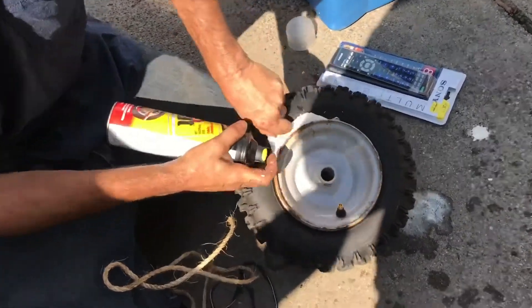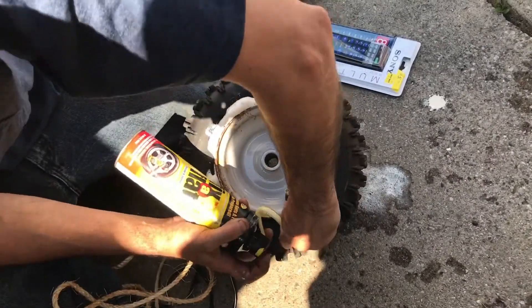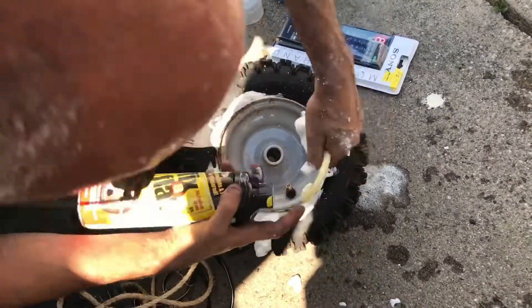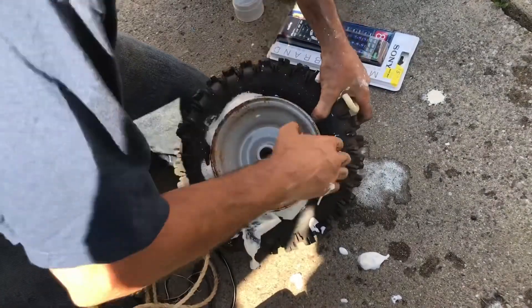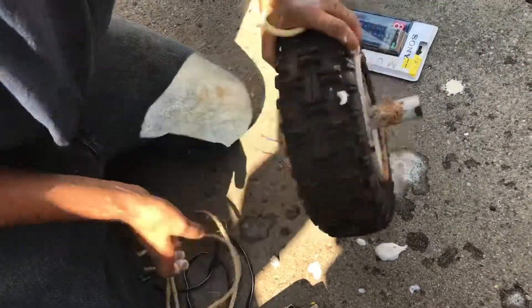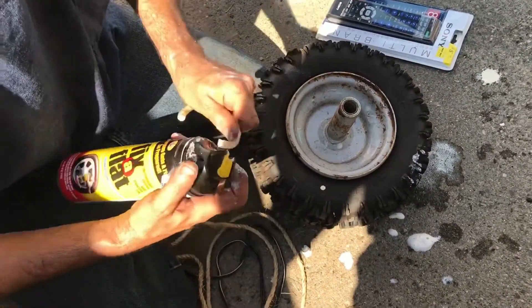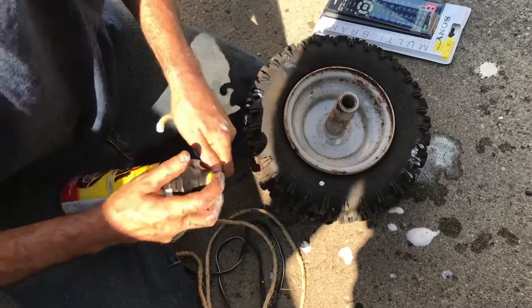Spray fix-a-flat along where your bead's going to be — this is going to act as your bead glue. This will work as ether would if you had ether. The thing with fix-a-flat is it doesn't start working until it tacks up, so you're going to have to give it a few minutes.